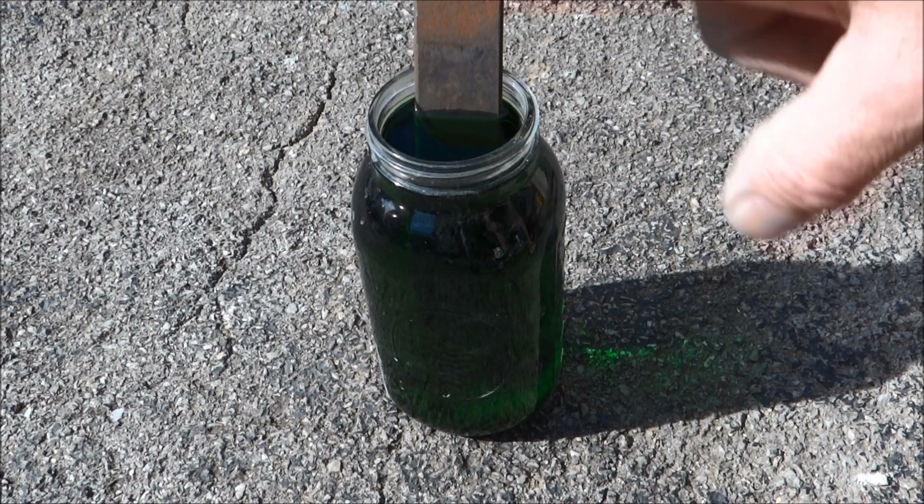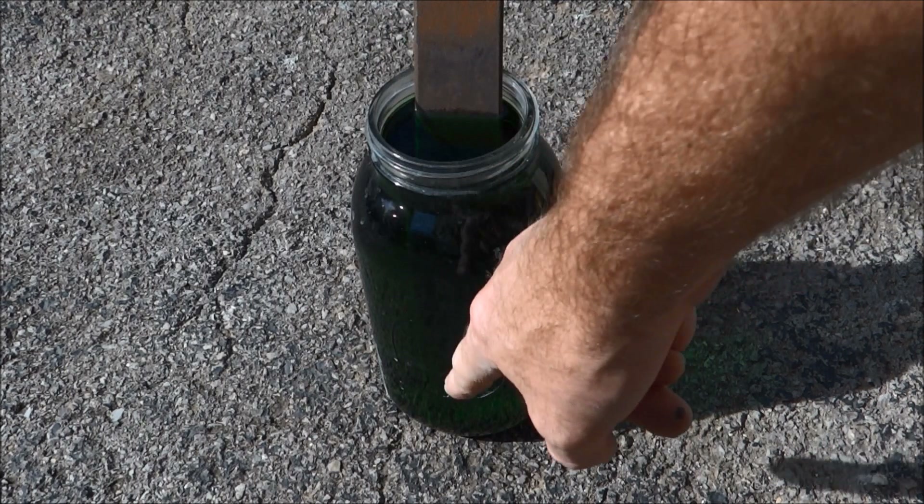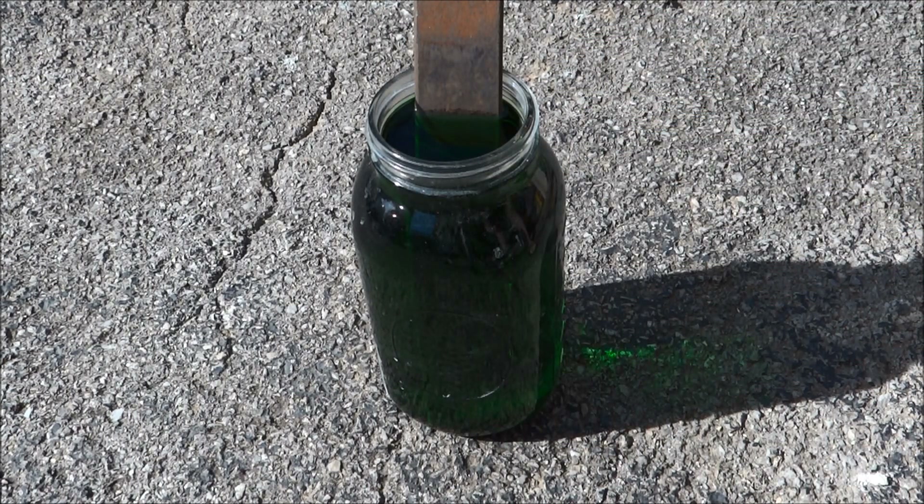The copper will start attaching itself to this piece of steel and then roll off and pile up on the bottom. And then we'll just decant it out and have clean AP with a whole lot less green. So let's see what happens.